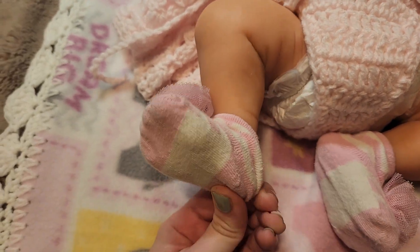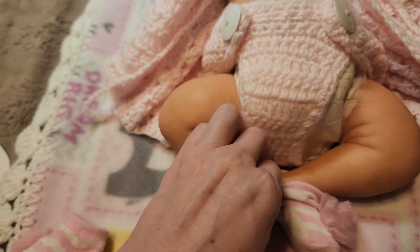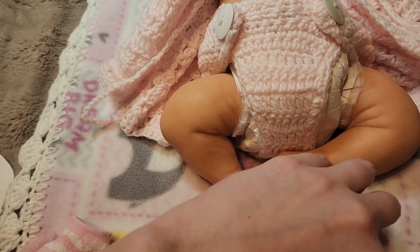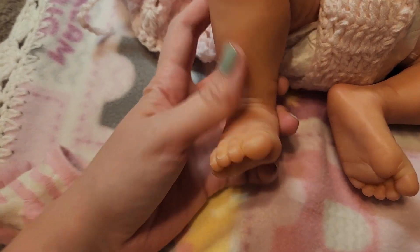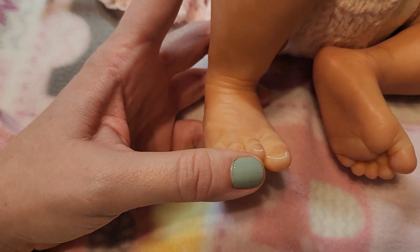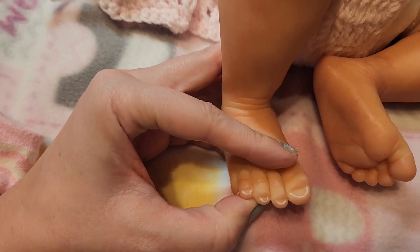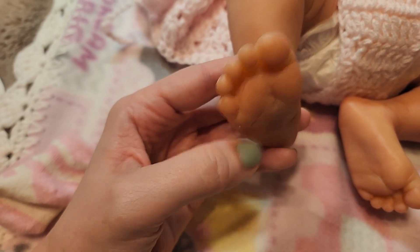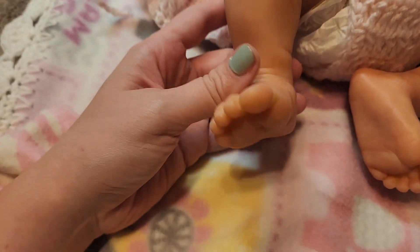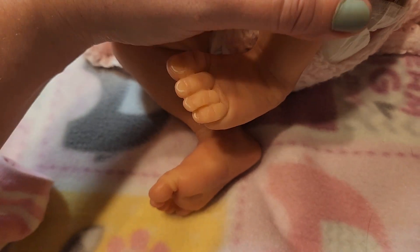I'll pop off her socks. Her toes are not cut apart, although if you wanted them to be you could easily do that. I tend to leave them alone unless I plan on keeping them forever.